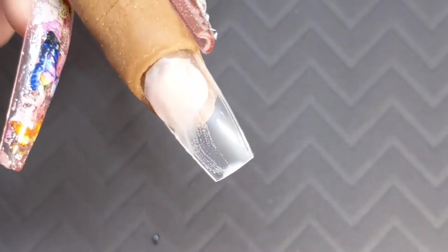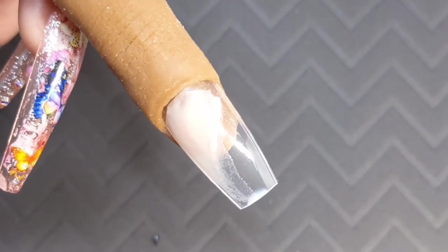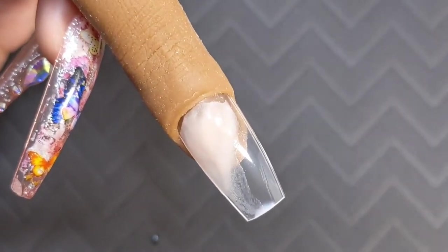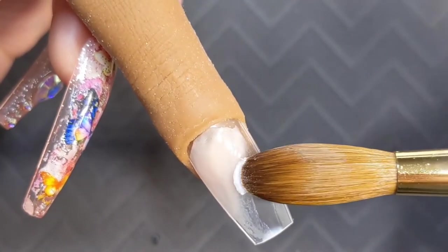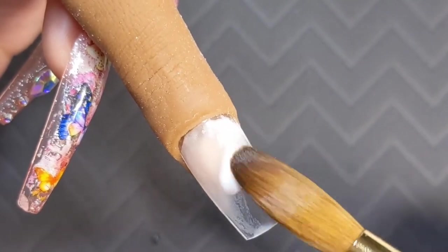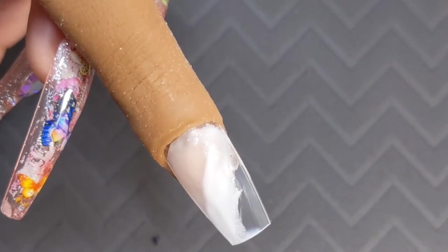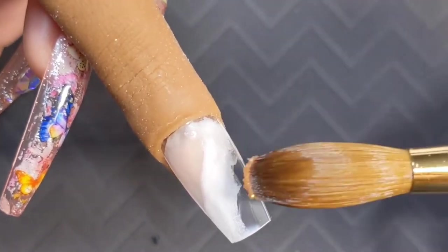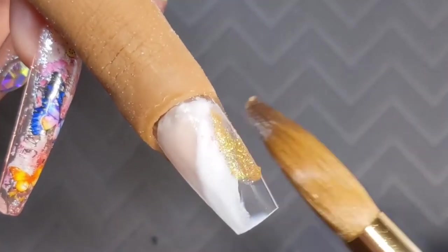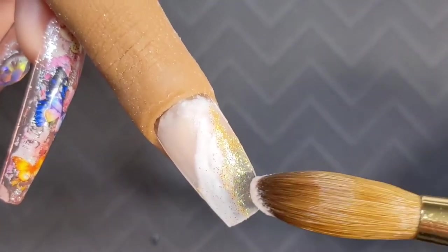I went ahead and took just a regular peach nude from Young Nails and I'm kind of just going to diagonal that out. I want this marble to be kind of neutral but I want a little pop of white and a little pop of glitter. For the white I'm using white from Mia's Secret, and for the glitter it's just a craft glitter from Michaels. I did like one tablespoon of glitter to two tablespoons of acrylic and that usually gives it a pretty good consistency.